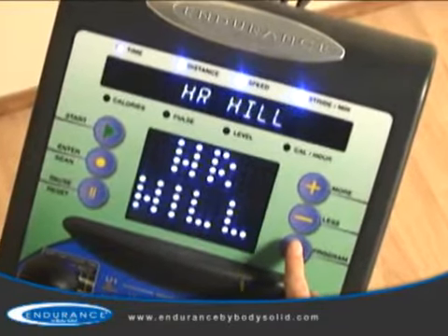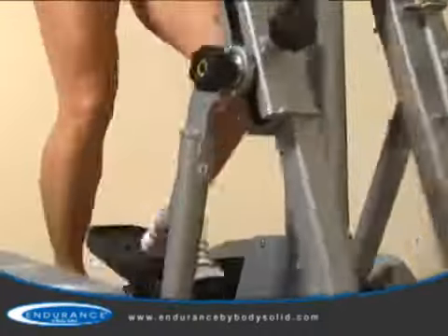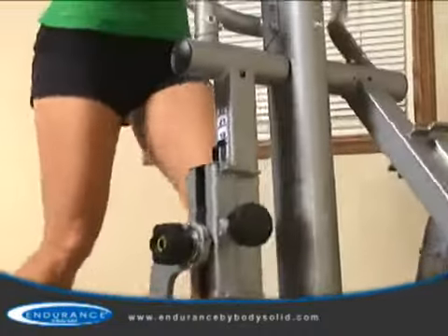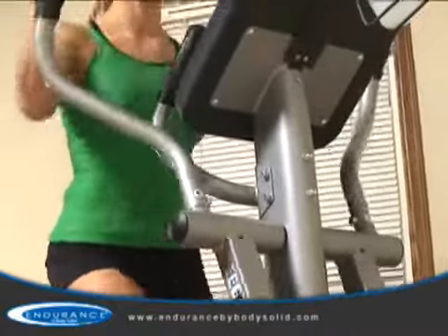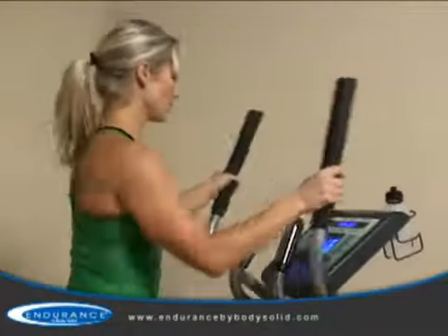Working together, the chest strap and the elliptical trainer interact with your body to adjust the resistance properly, keeping your heart rate in a targeted zone specific to your body and your goals.